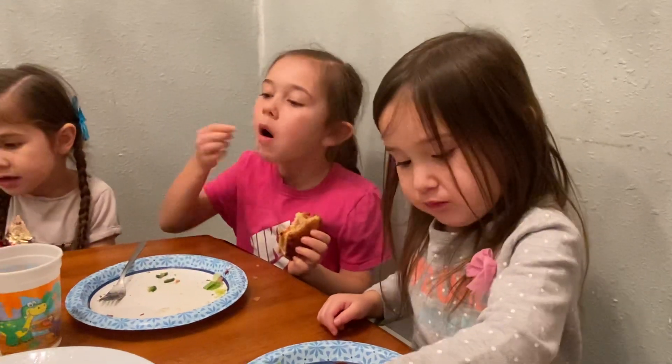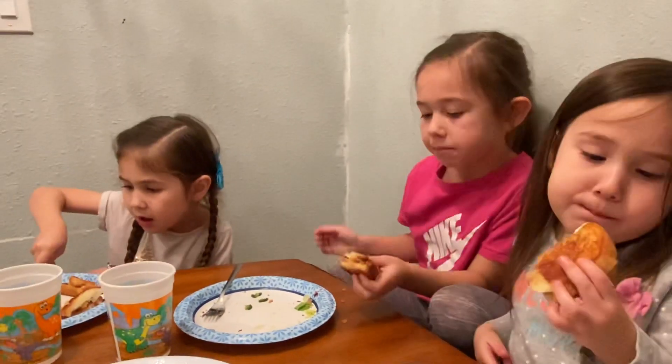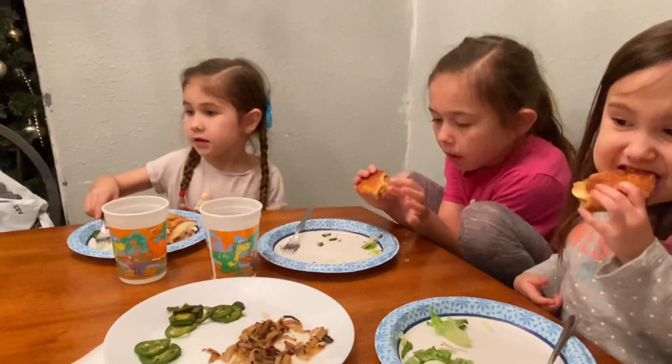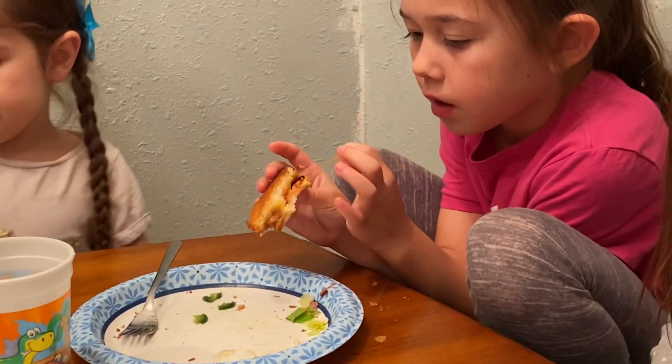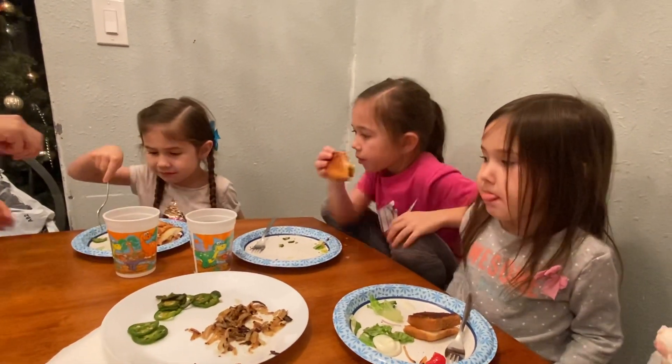Nice, come on! Yes baby! Can you cut another piece? Ok, let's eat those crusts from your sandwich too, ok? Ta-da, yeah!